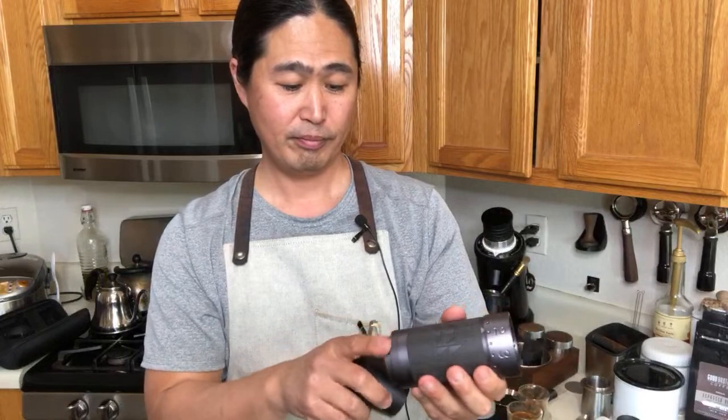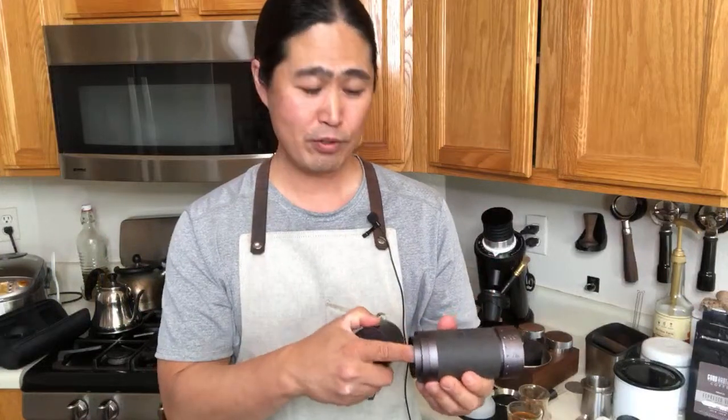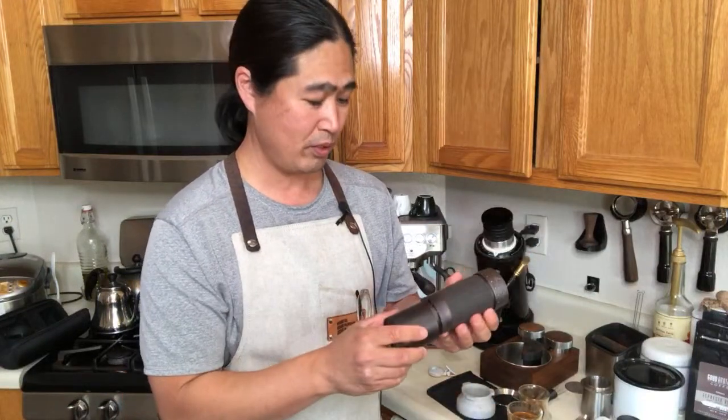Question: Would you prefer the bottom to be threaded instead of magnetic? This magnetic connection is really convenient. I do like the threaded version too, but this is genuinely convenient. Let me know in the comments — do you prefer threaded or magnetic? I know quite a few of you own the J-Maxx, so let me know.